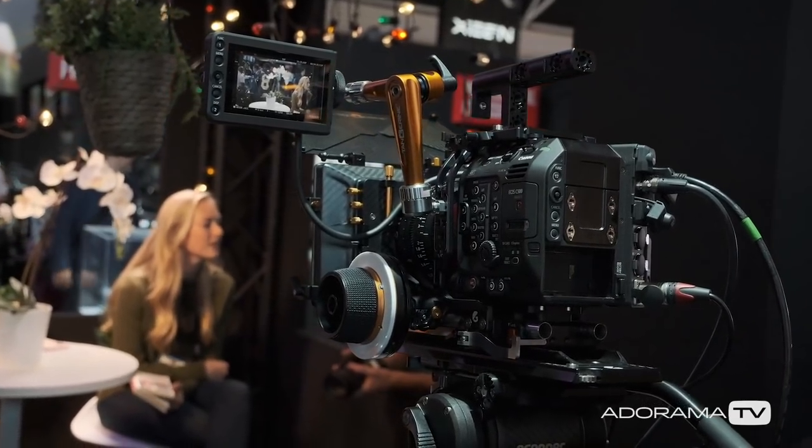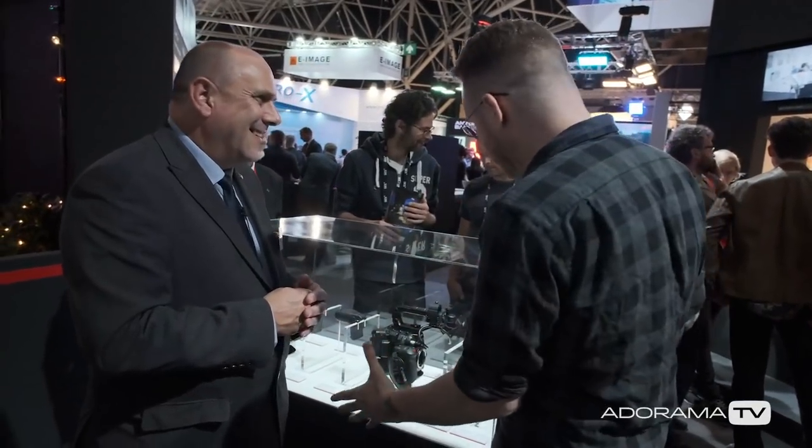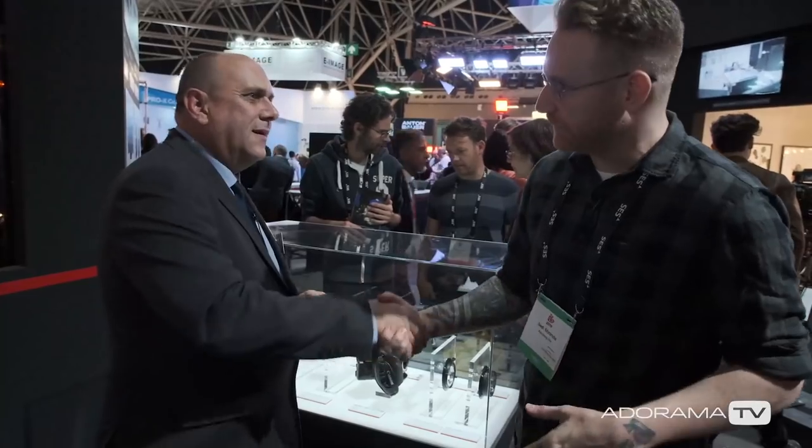The advantage is if you're using it as a single shooter wanting to shoot a cinematic style documentary, you can get that cinematic look without having a crew. You get that speed but still the organic feel of a pull focus. We were excited when we heard the announcement. Thank you so much for your time. Enjoy the rest of IBC.